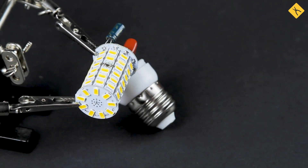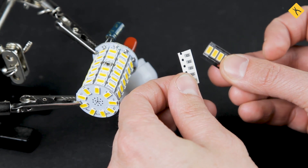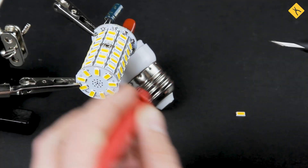A better solution is putting a resistor in its place, but the best one, without a doubt, is replacing this LED with an LED of the same type. Make sure to follow the polarity rules while replacing the LED.